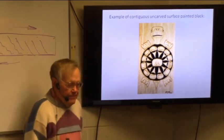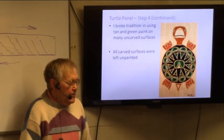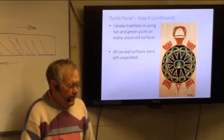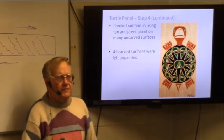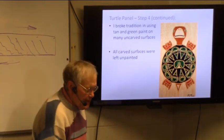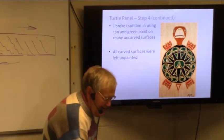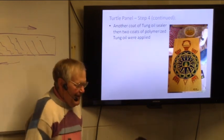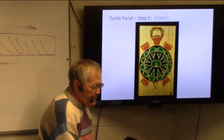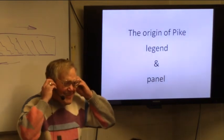That's pretty well what the real Haida would stick to. I didn't stick to those rules — I used tan paint, which I've never seen on any other objects, and I used green paint on an uncarved surface when it's only supposed to be used on carved surfaces. All of my carved surfaces are left unpainted. I just broke those rules — it's my panel, I can do what I want. I'm not claiming it to be authentic. Then I put tung oil sealer and two coats of polymerized tung oil as a preservative, and I framed it. That took about 12 hours — a whole lot less time than the others.